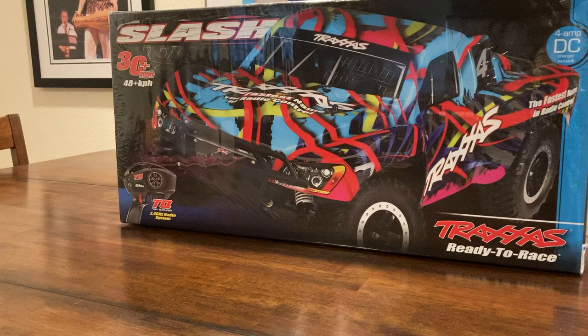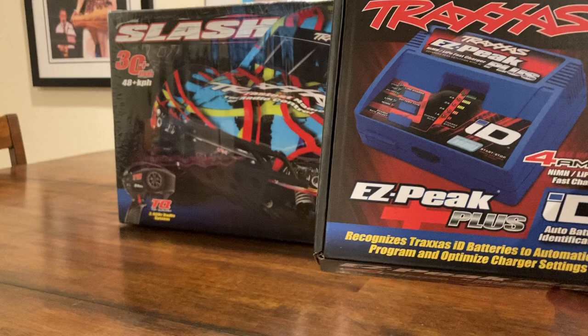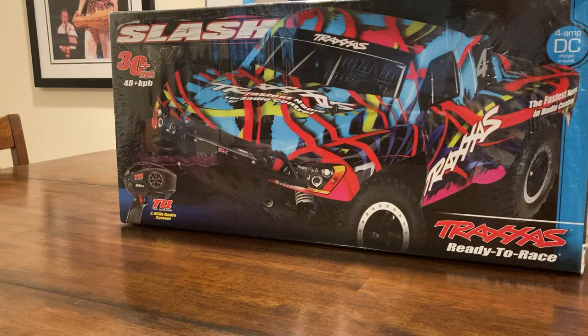This one comes with a battery and a charger, but I would recommend getting the Traxxas Easy Peak Live Plus 4 Amp Nickel Metal Battery LiPo Fast Charger. It recognizes your batteries, fast charging, you don't have to deal with plugging your charger into your car every single day, and it's only $50. Definitely check that out as well.